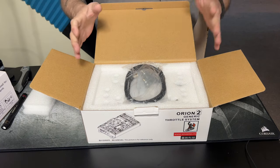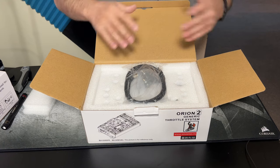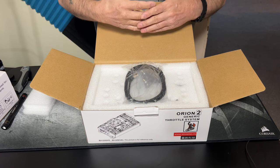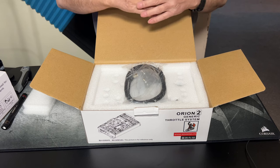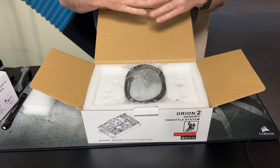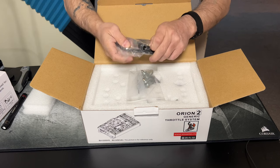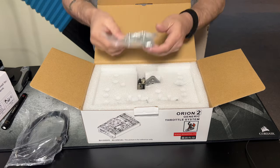The body of the throttle is pretty much identical in size to the bottom plate of the Thrustmaster A-10 Warthog. The difference is build quality. The Warthog is an excellent product for a mid-range setup — probably a little bit overpriced, but still excellent. They also took the time to include a 90-degree angle on the USB-A connector.